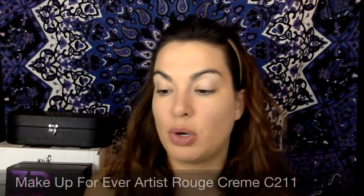It's been a minute — there we go. So today I got this in my August Play by Sephora box. This is the Makeup Forever lipstick — this is the Artist Rouge Cream in the color C211.